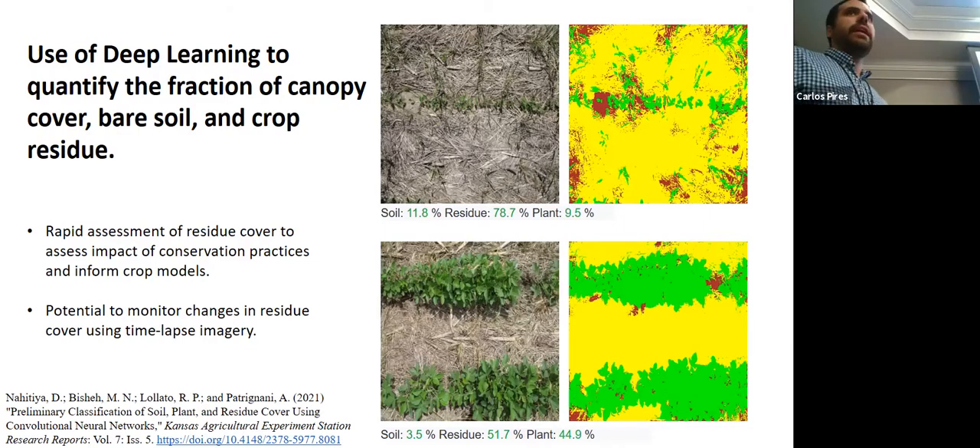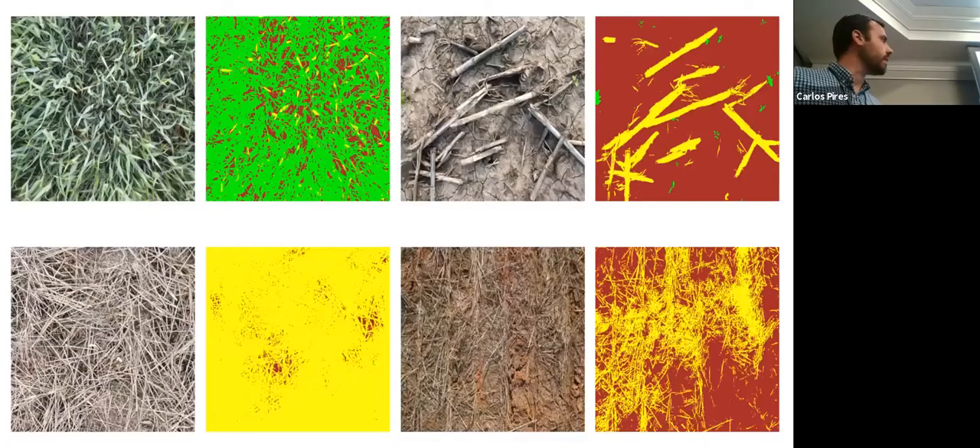The goal is to have a web-based tool where people don't need to install anything — they can just upload images and it works on mobile devices in real time. Here are some examples: a full wheat canopy, a recently harvested corn field capturing some weeds, and scenes showing full residue and then partial residue. Some error exists, such as dead leaves being classified as residue.